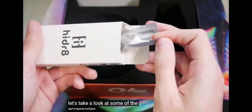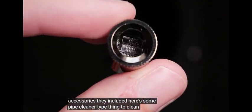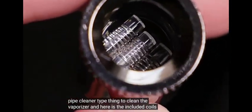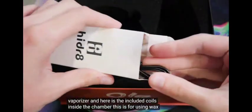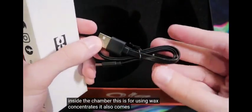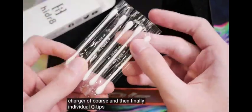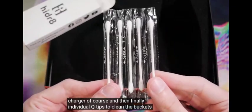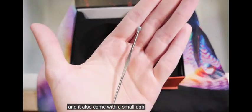Let's take a look at some of the accessories they included. Here's a pipe cleaner type thing to clean the vaporizer. Here are the included coils inside the chamber — this is for using wax concentrates. It also comes with a charger, of course, and then finally individual Q-tips to clean the buckets. It also came with a small dab tool.